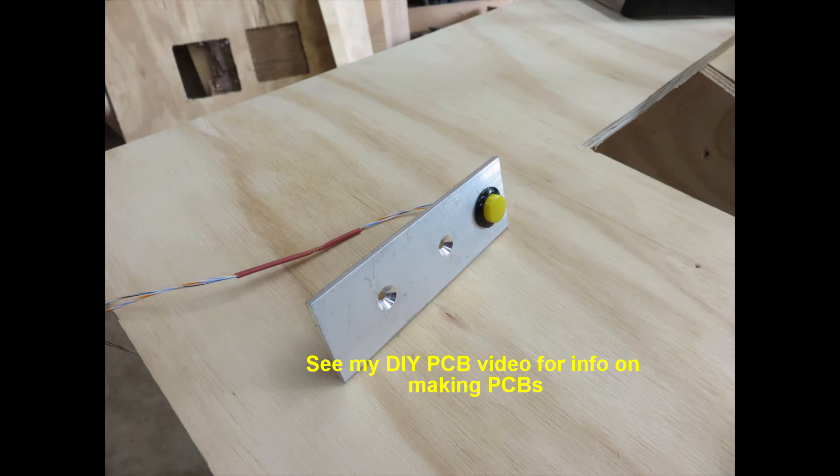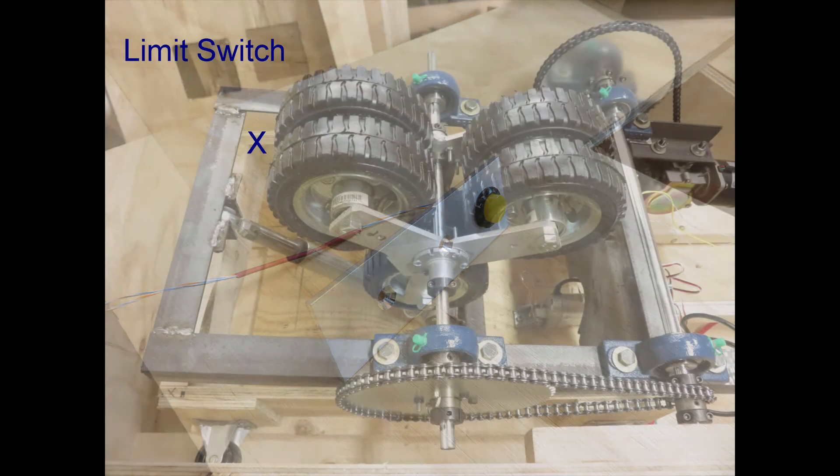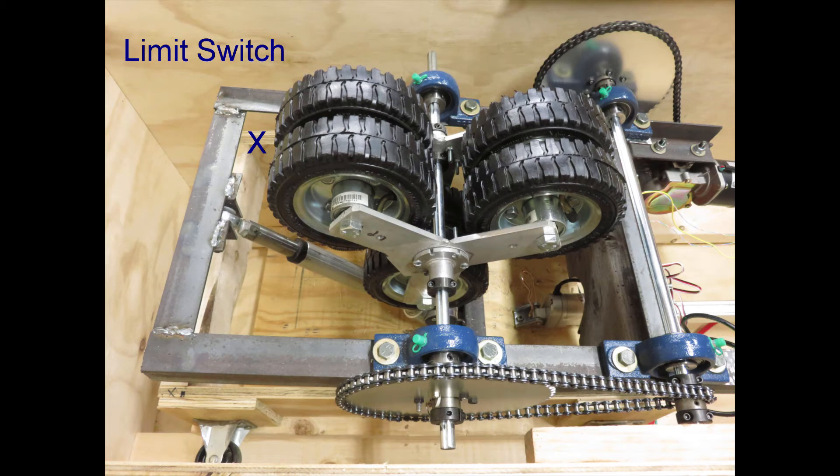There are limit switches. This is the limit switch I put at the very top of the cart — when this thing goes all the way back it will hit the top, but I also set my linear actuators so they can't go too far. This hits first, and about an eighth of an inch later the linear actuator is maxed out. There's another limit switch that tells me when the whole mechanism is all the way down as low as it can possibly go, and it just won't go further.